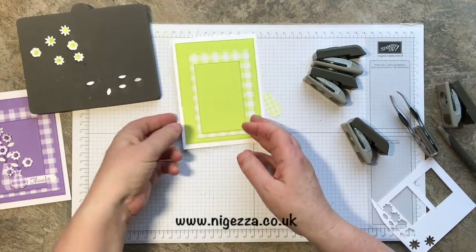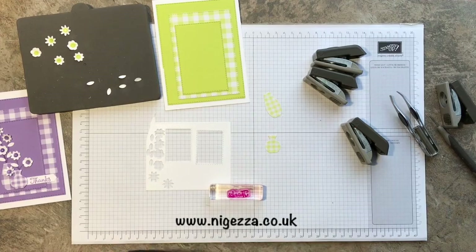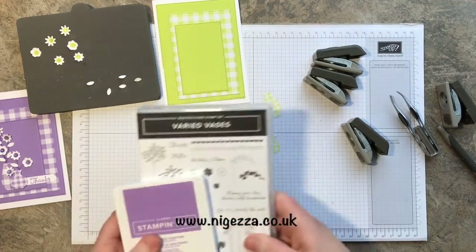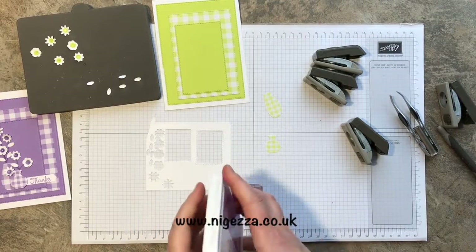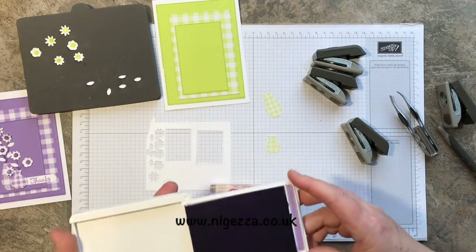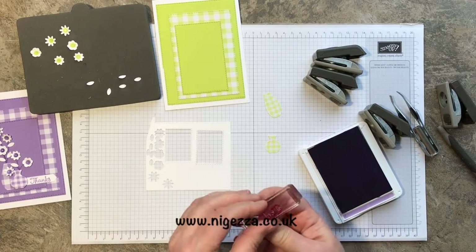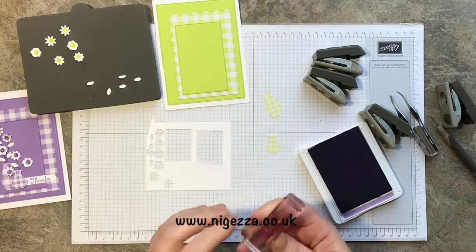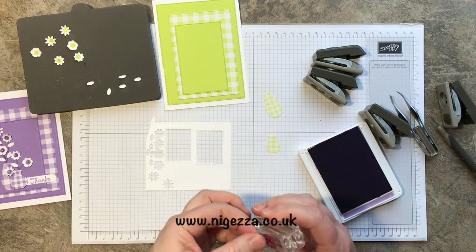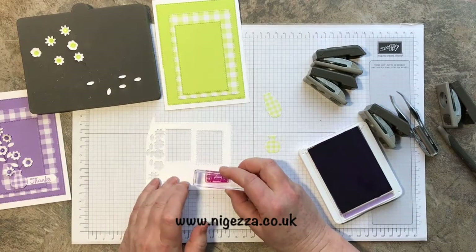We need a little bit of stamping. I've used the 'thanks' from the Varied Vases set — because these cards might end up being my customer thank-yous for people that shopped with me in January. I'm putting the 'thanks' on — I don't know why I moved that, it was perfectly alright. Well, it wasn't quite straight but it didn't actually matter.